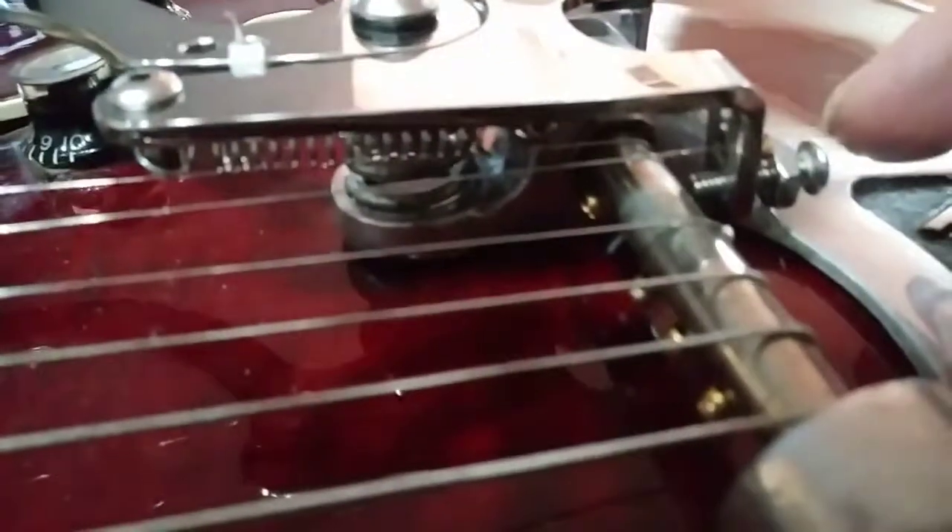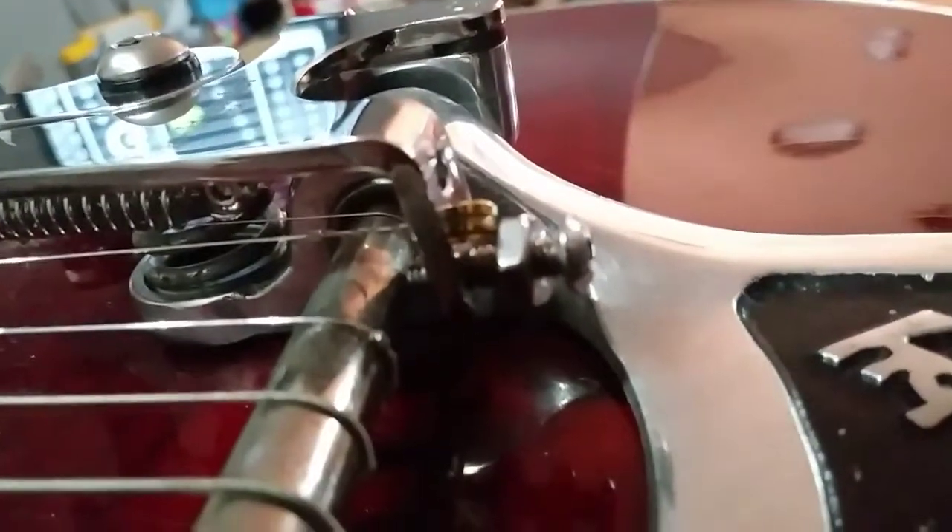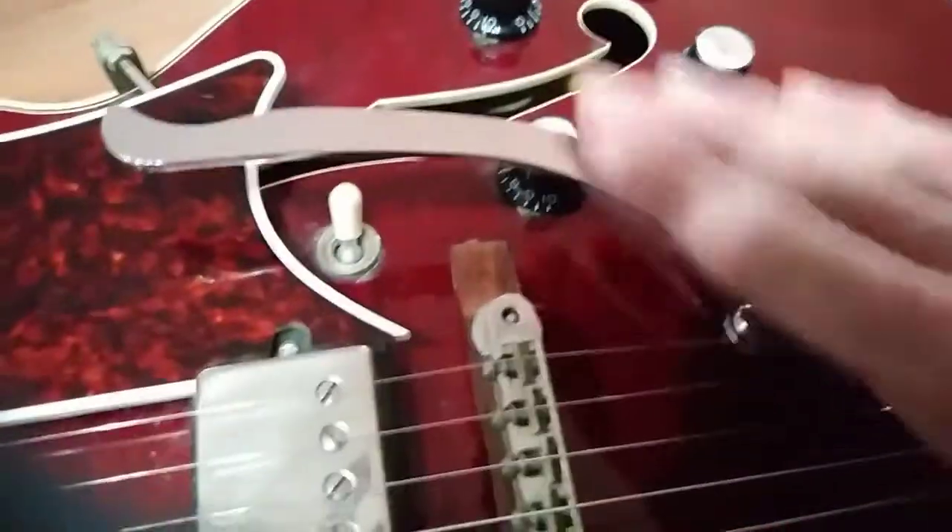The travel is set by this screw here, and I hope I'm still dialing that in. You string the string through that little deal right there, and it was pretty easy overall. The handle is really nice — I actually like it better than the original Bigsby.